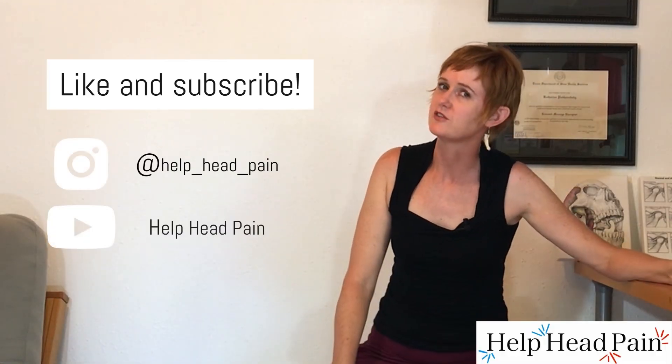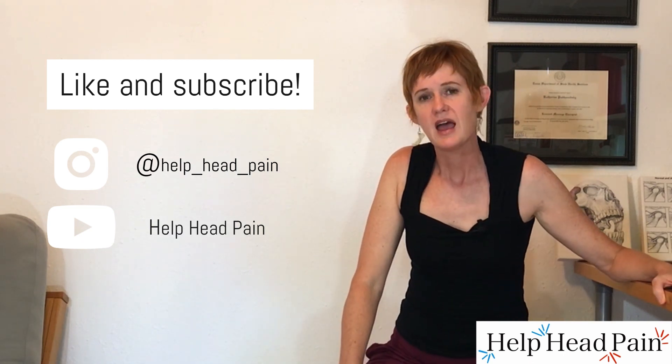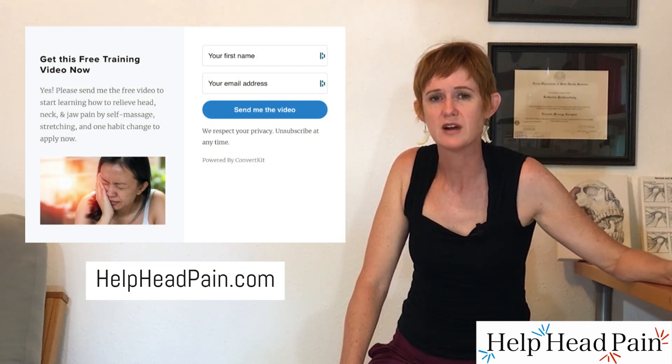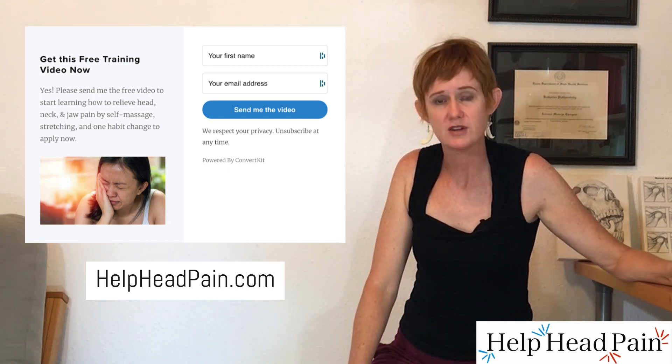Thanks for joining me. If you enjoyed this video, like the video, subscribe to my YouTube channel, and follow me on Instagram. I also have two online courses to help you learn how to get self-relief for your head, neck, and jaw. There is a free video you can subscribe to there, and I will see you in the course.